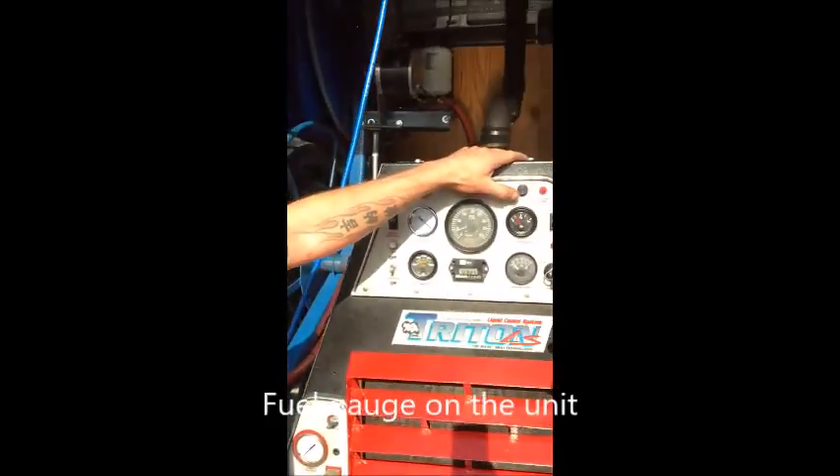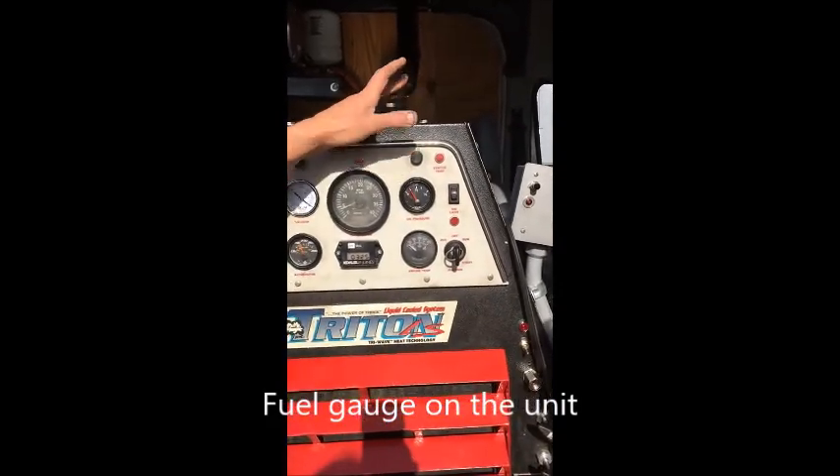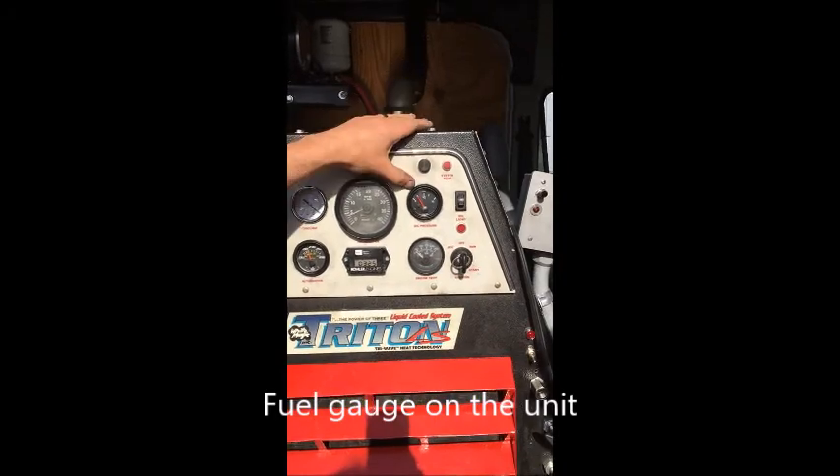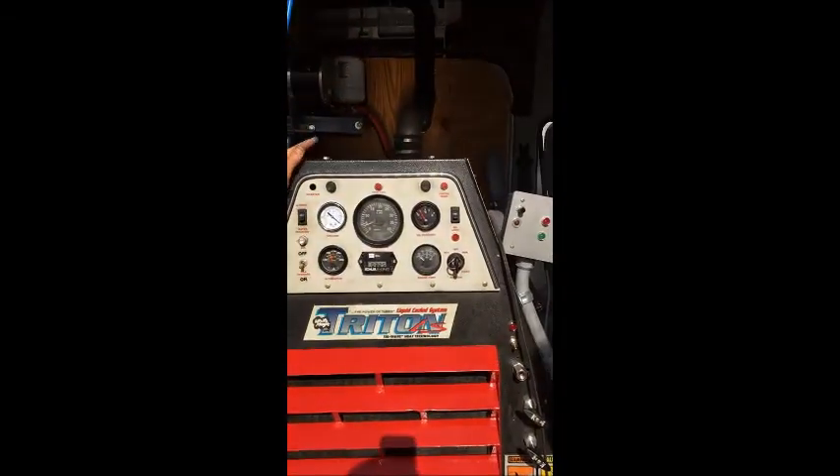This is the fuel gauge we added to the machine. Right now we're at a quarter of a tank — it's accurate to about two to three gallons. At least you know how much gas you have. You don't have to guess whether you're going to a job and need to add gas or not. This is a very good feature to have, especially out in the field.